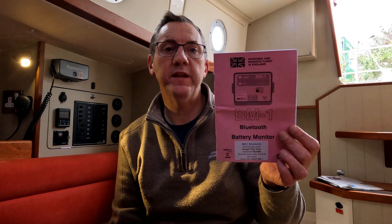So here we are on a pretty stormy Sunday in Falmouth with a nice winter project: to install a Bluetooth battery monitor, the NASA Marine BM-1 Bluetooth, onto my Crabber 26 so I can see what the leisure and the starter battery are doing.